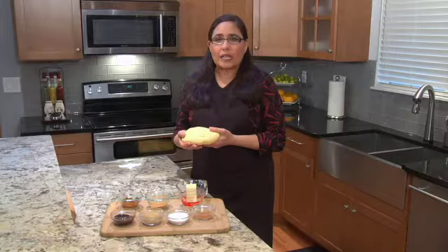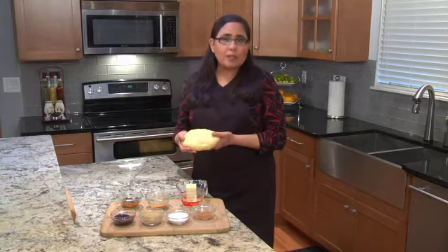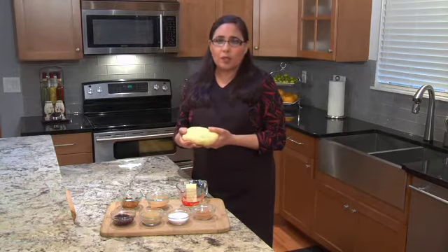Hi, thanks for stopping by to watch me, Leah, cook kosher. Today I want to show you one more thing we can do with our babka dough. It's the same dough that we use for our babka, only this time we're going to make a yeasted coffee cake.